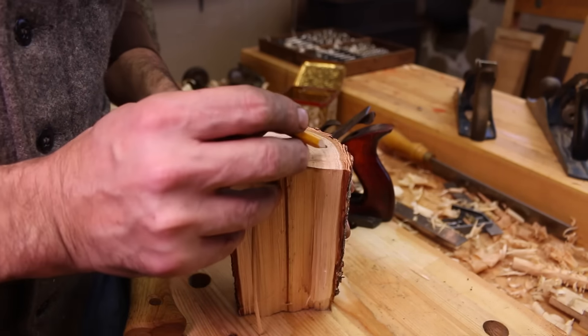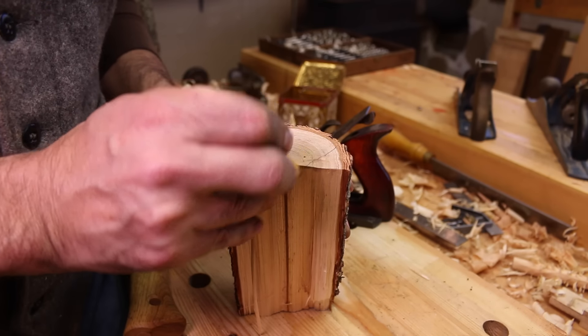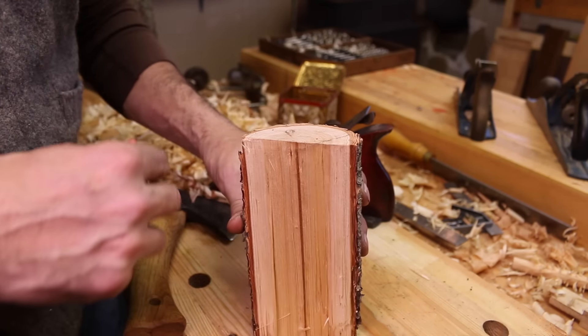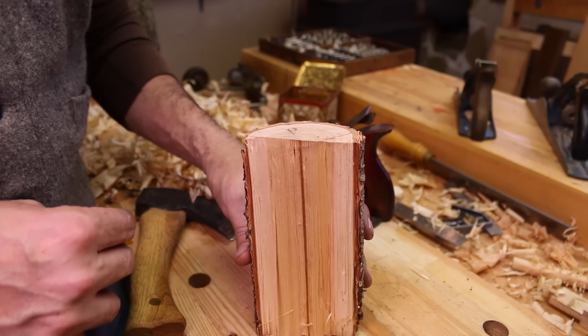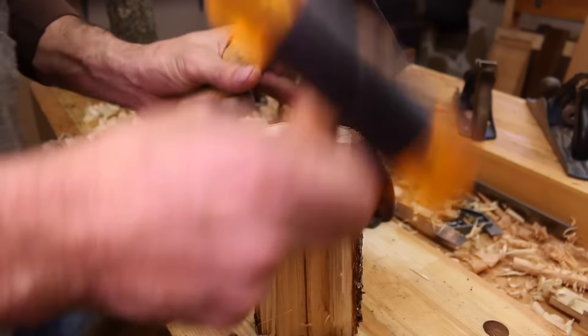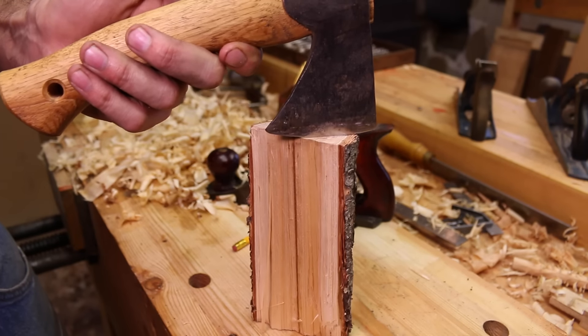So we'll set that piece aside and come over to the other half of it. Now we're going to want to cut a little — split a little wedges here off the billet. Just kind of pie shaped like that. This piece does have a bit of twist in it, you can see. But I think it doesn't matter so much. So we'll take our hatchet, our axe, or whatever you have. Line it up on there and see if we can get a nice split.